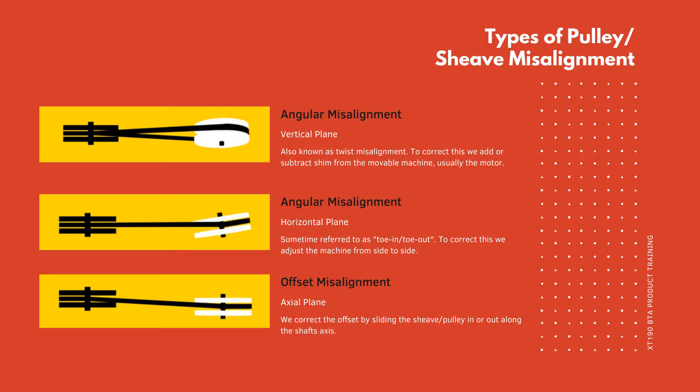There are three types of pulley or shiv misalignment. The first is angular misalignment in the vertical plane, also known as twist misalignment — to correct this we add or subtract shim from the movable machine, usually the motor. The second is angular misalignment in the horizontal plane, sometimes referred to as toe-in or toe-out — to correct this we adjust the machine from side to side. The third and final type is offset misalignment in the axial plane — we correct the offset by sliding the shiv or pulley in or out along the shaft's axis.